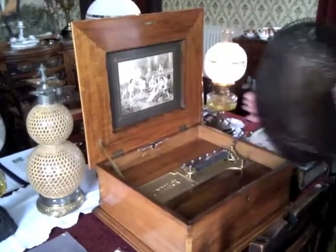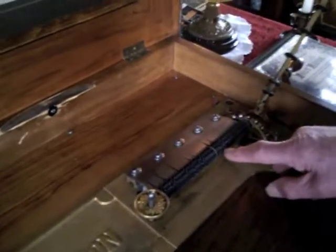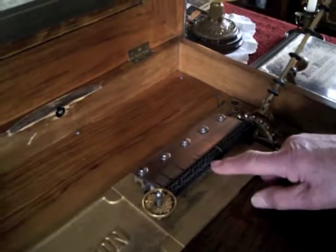And then you can see how it's working. Let's have a look. It actually just — this wheel turns around the disc. The disc has teeth on the bottom, and it turns these star wheels. Oh wow, and they just pluck the teeth.